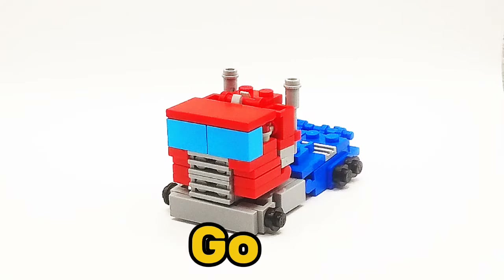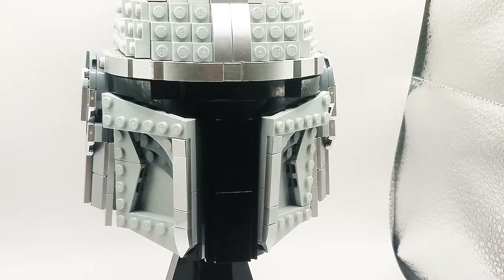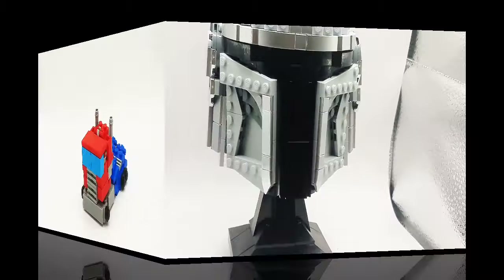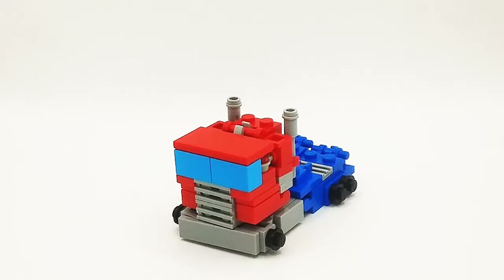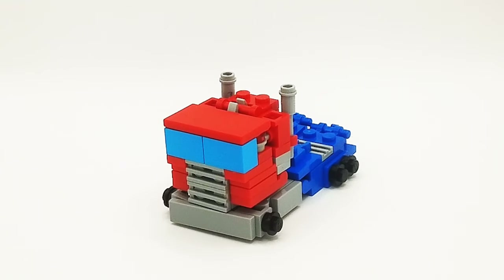Hey guys, this is Mando, and this is my Lego Transformers Optimus Prime. This is my version 2 Optimus Prime, if you didn't know that already. And I think it has way better detail, and it looks so much better than my last version.